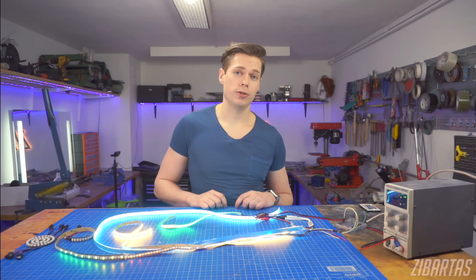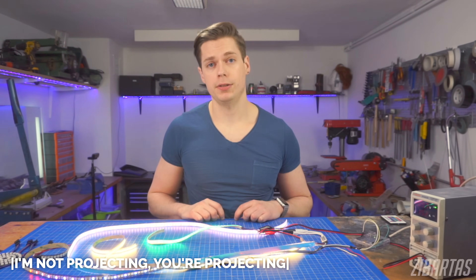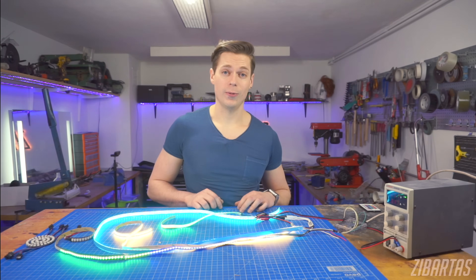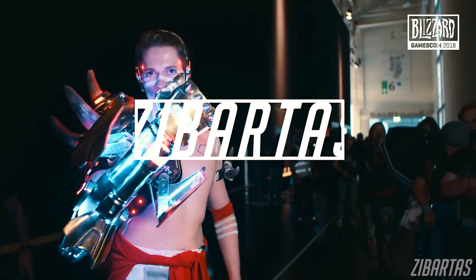So let me guess, you went to a convention and no one noticed your awesome cosplay? And all the photographers and all the sexy girls flocked to chat with a sick-ass glowing costume? Well, don't worry, because after today's video, you'll be one step closer to lighting up every room you walk into.